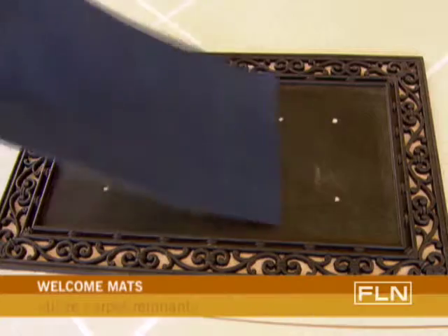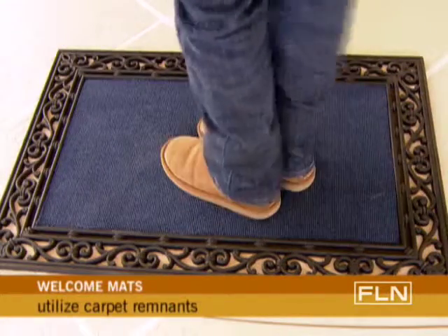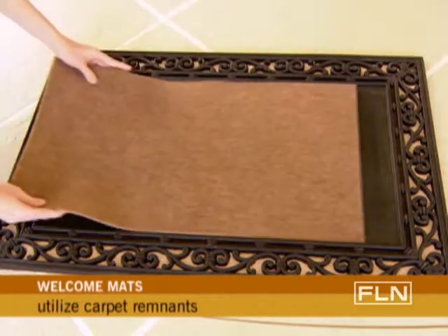Pick up a piece of inexpensive carpet remnant from a flooring store and place it inside the frame. When it gets worn out, just replace it with another remnant and you have a brand new mat.